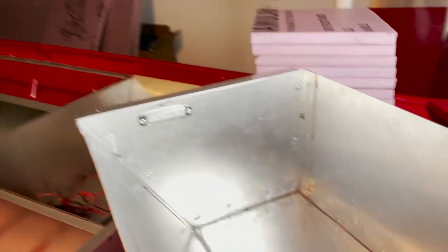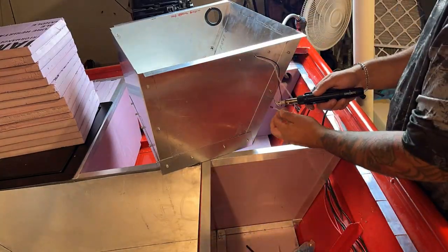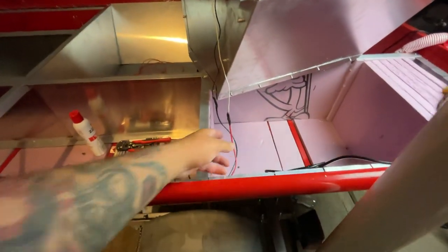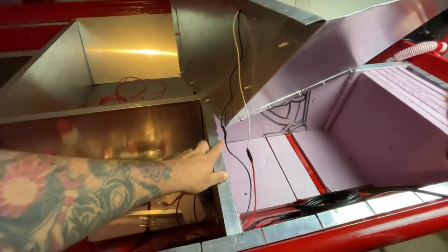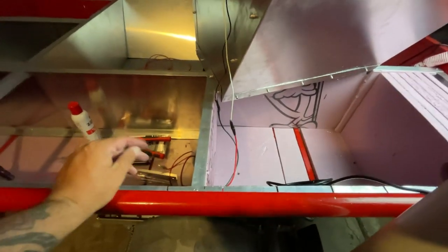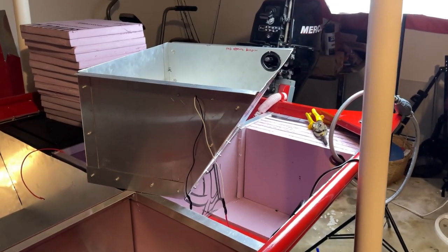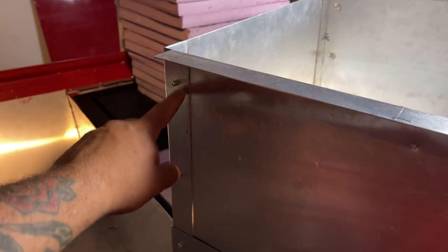That edge is now safe — the hose can go through there no problem. Now I need to run the wires to the light. I got the light all wired up and I'm waiting for this liquid tape to harden before dropping the box in. This box fits so tight in the hole, and now with rivets sticking out everywhere it's going to be even harder to get in.